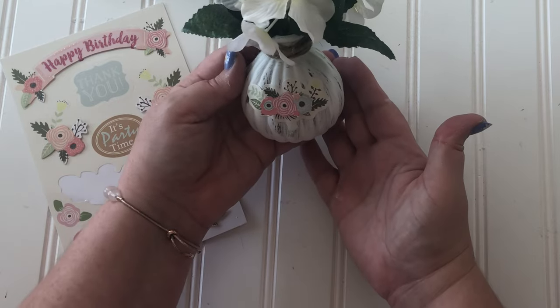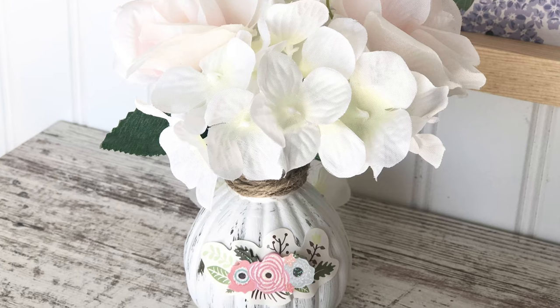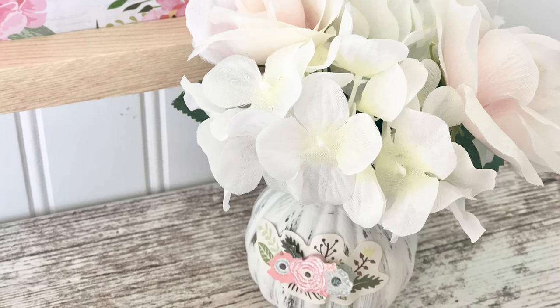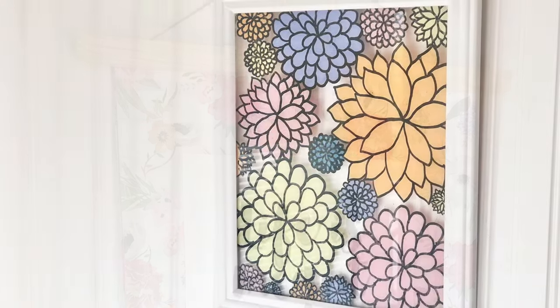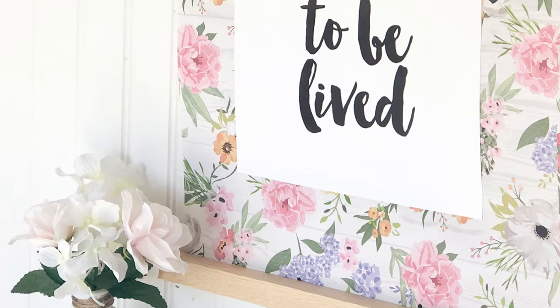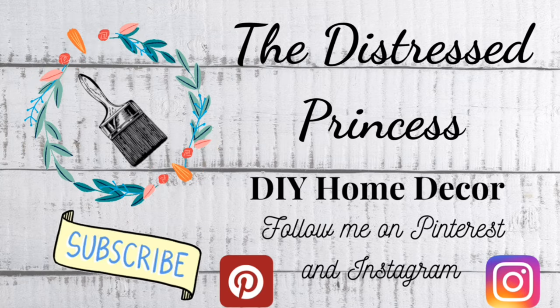What a happy little flower decoration — I love it! Here's a look back at all the pretty flower decorations we made today. Thanks for stopping by and watching my little floral video. If you liked this video, please give me a big thumbs up, consider subscribing so you don't miss out on any of my upcoming videos. See you next time, bye!